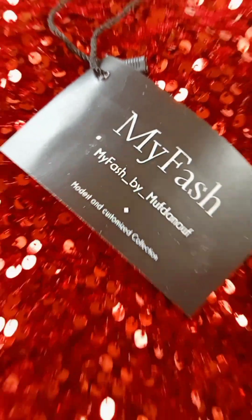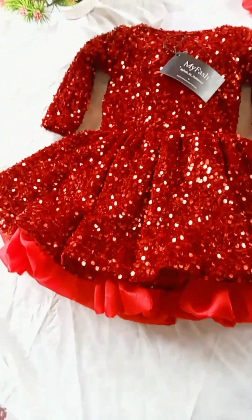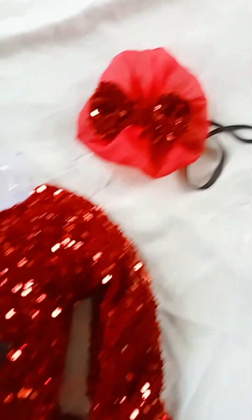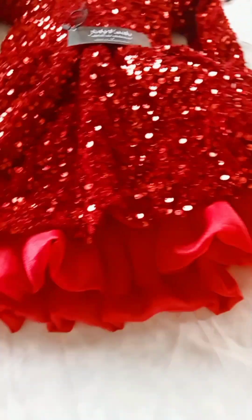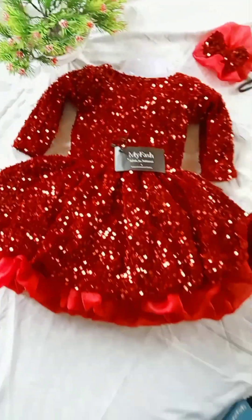The front side view has a high neckline. The bottom will be a full circle. The fur is set, and this is the fabric in the bottom part — the fur insert is also included.